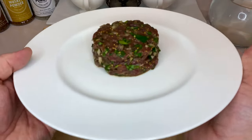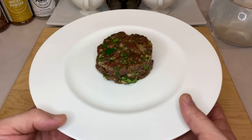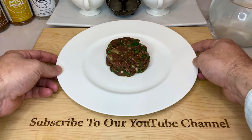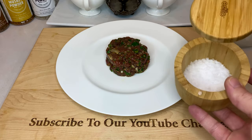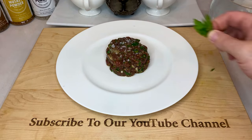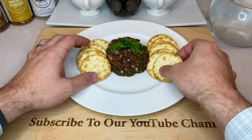When it is time to serve, simply take the meat out of your fridge and pack it tightly into a small bowl or cup. Then flip that cup upside down onto a plate, and you should have a fancy little tartare tower like this one. Garnish with just a little bit of coarse salt, maybe some leftover parsley to make it look all chef-y, and then toss on some crackers so we can start digging in.